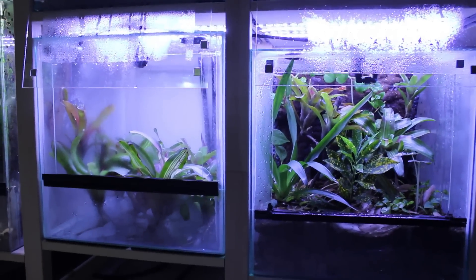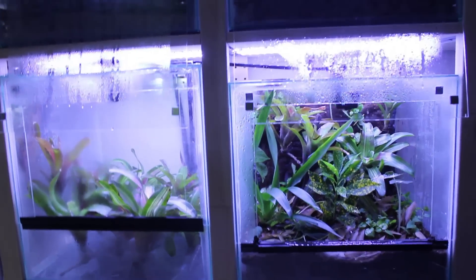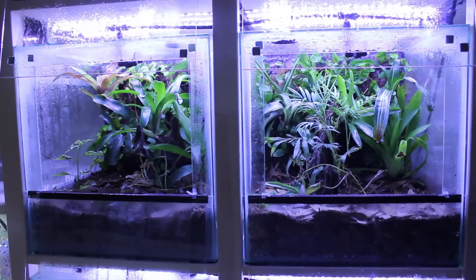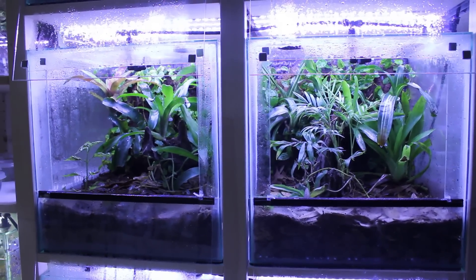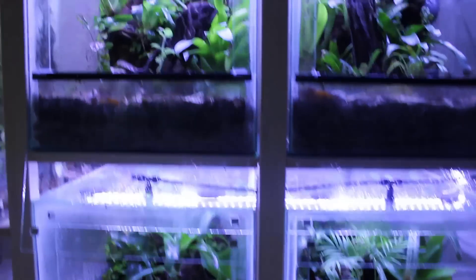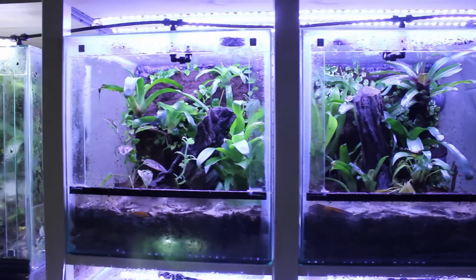I am using a foam background. I used some handy foam and also tossed a little bit of cocoa fiber on the back. I put some brown silicone to keep it on, and I also placed some plants as you can see, to give it a little more three-dimensional shape.